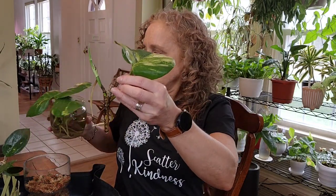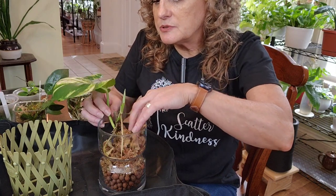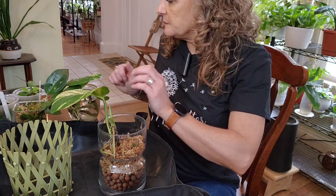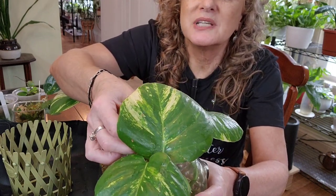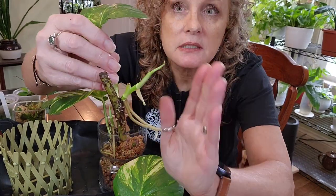First things first is this guy right here. When I got it, it was just this node with nothing, and I've got some good roots and it's growing rather well. So this is going to go in here. There's one. And then this is two. Those are some pretty nice roots for number two. I think it's ready.